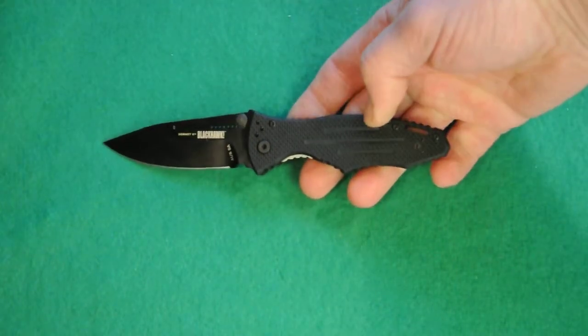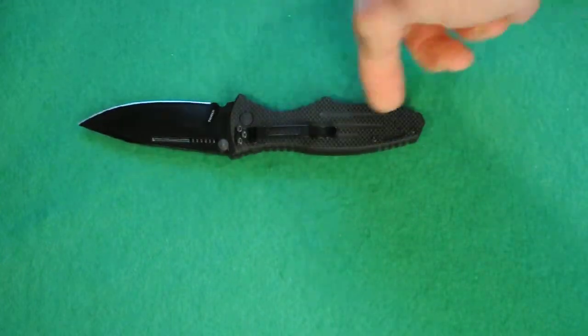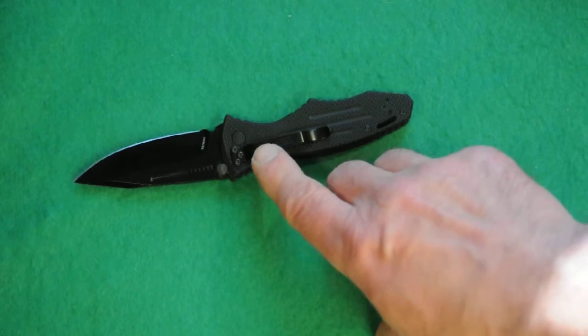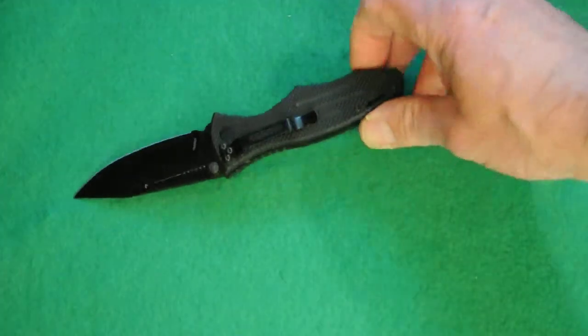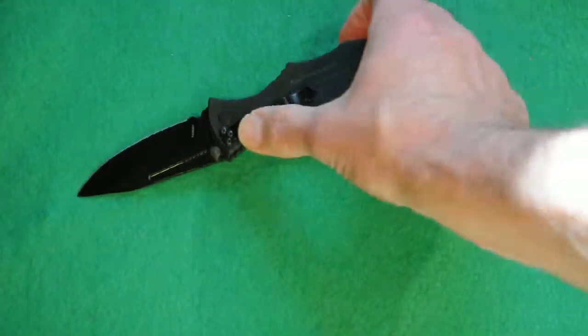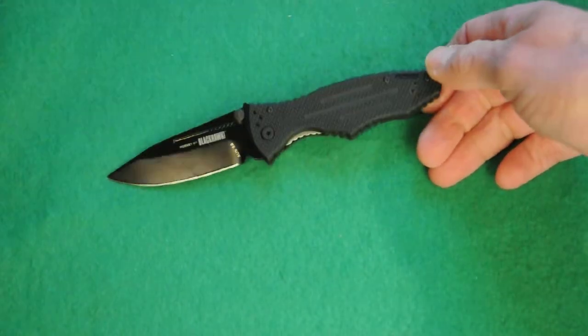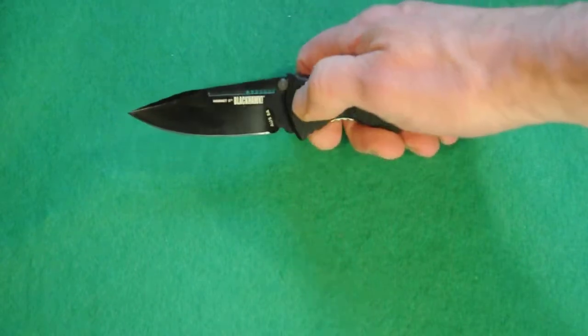The rest of the screws are T6, and there are nine of them — six and then three for the clip. Speaking of the clip, it could be carried left-hand or right-hand. There are screws on all four locations for tip-up or tip-down, left or right carry.